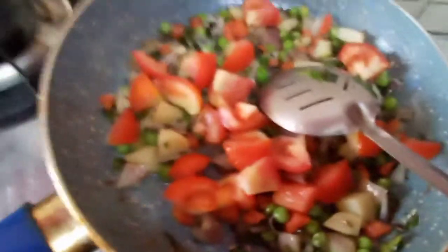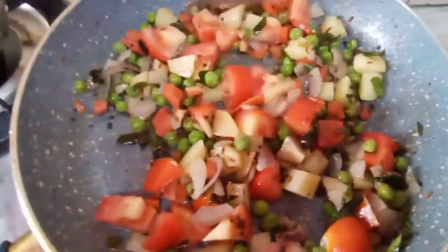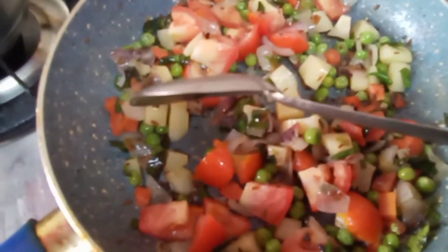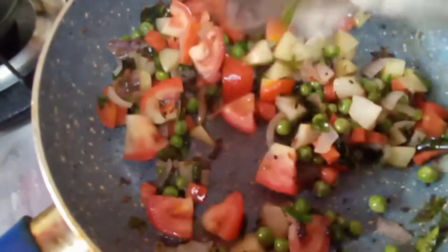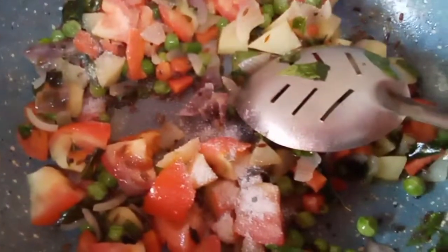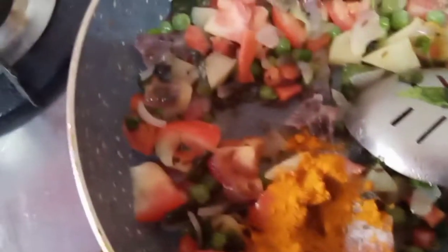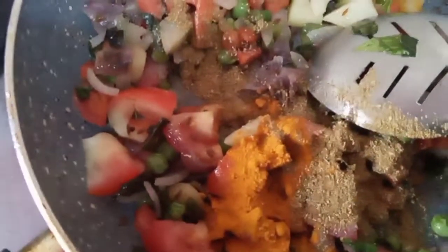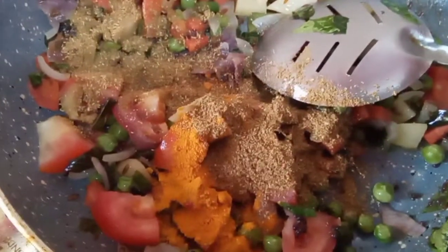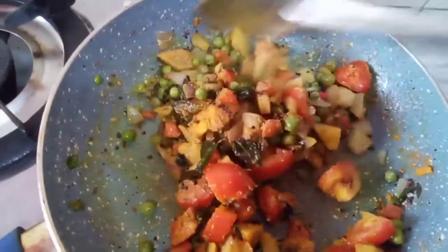Keep it on low flame. Add 1 tomato, chop it into small bits and add it to the vegetables, and roast it for some time. Add salt per taste. For blood pressure patients and heart patients you can use sendha namak if you want. Add dania and jeera powder and red chilli powder. You can add chopped green chilies if you want. Add 1 teaspoon of sugar also. And cover it until the potatoes get done.